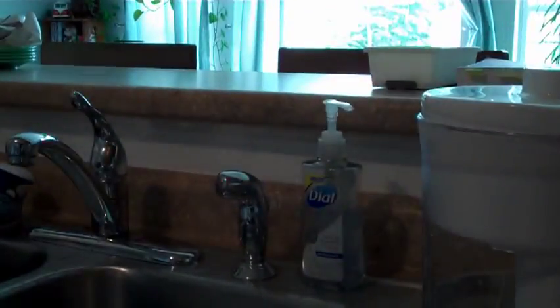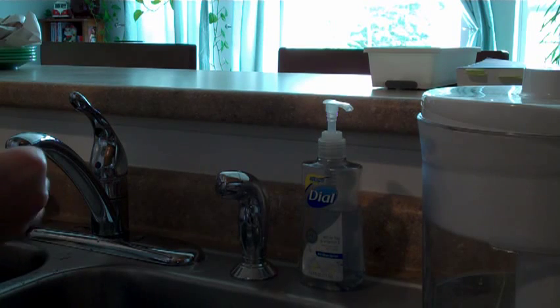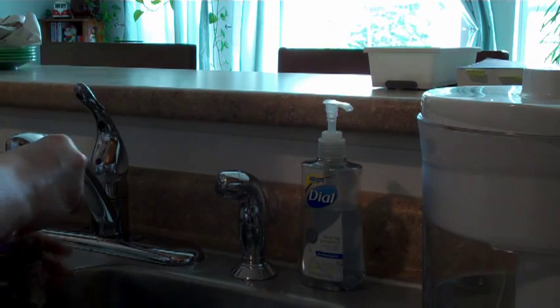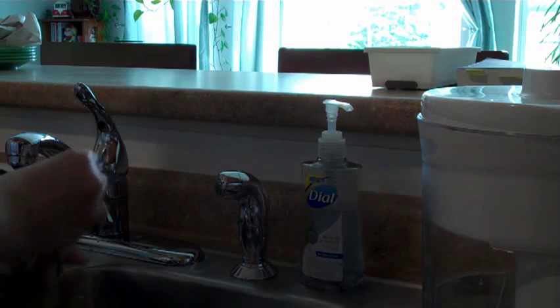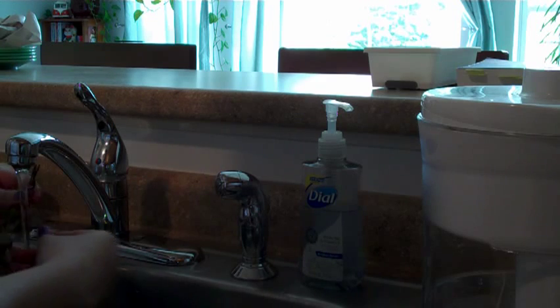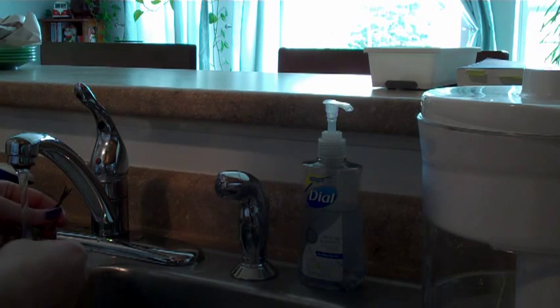I take what I just trimmed into the kitchen, and the first thing I do is rinse them thoroughly. Make sure there's no dirt on them. And because they're fresh, none of the leaves will fall off — unless they're dead, which is okay. Dead leaves can fall off.